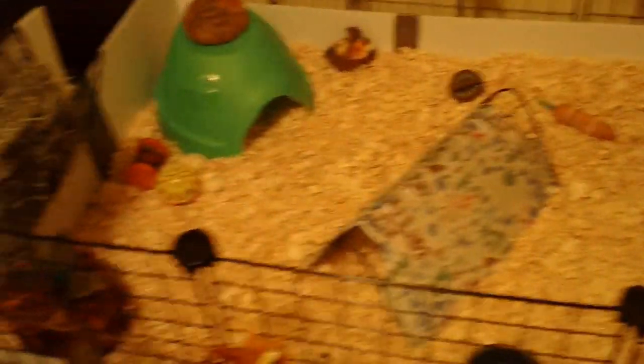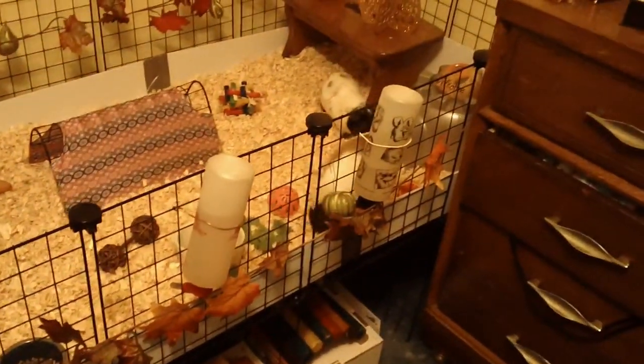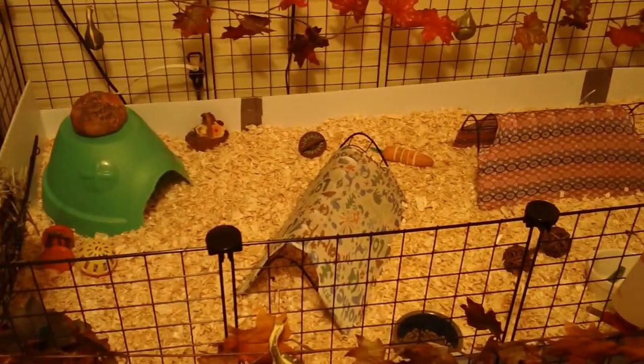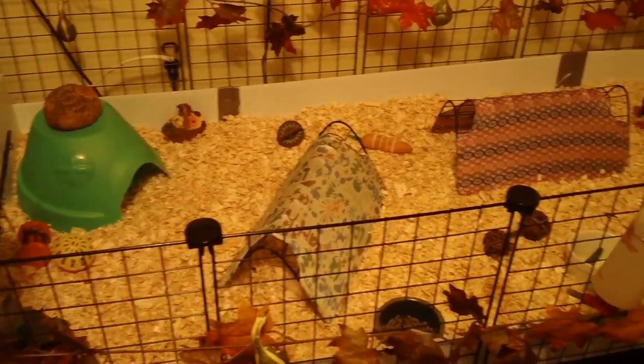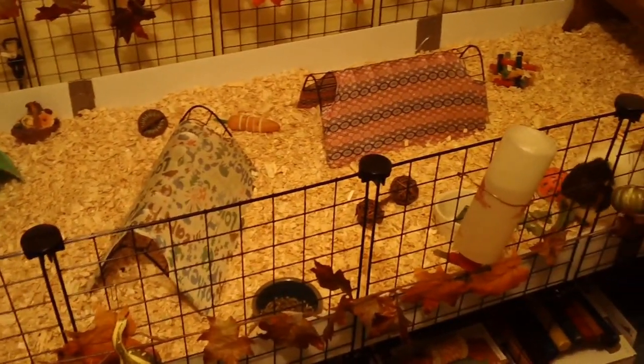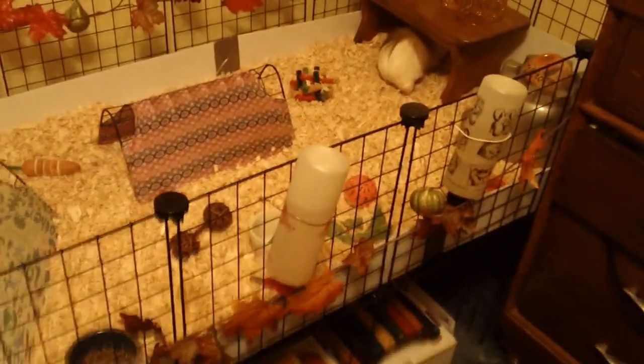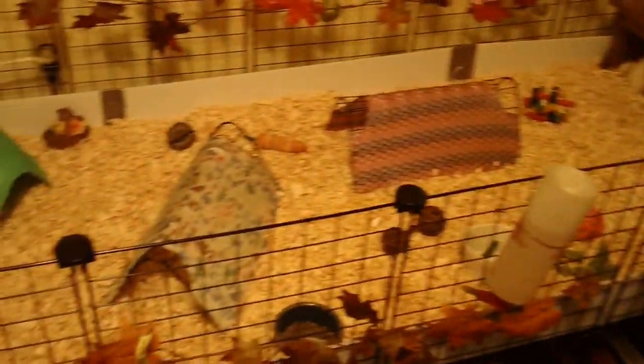I feel like I had a lot more fall things in here, but anyway this is their cage and this was the contest entry. I hope you liked it. I know it might not be as fun as the other cages due to the lack of Halloween decor, but I still hope that you enjoy it. Thanks for watching and good luck with judging. Bye!